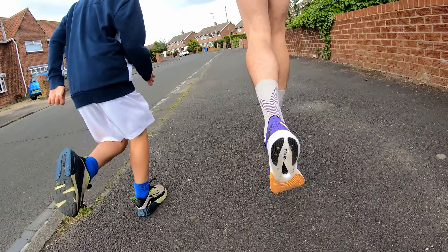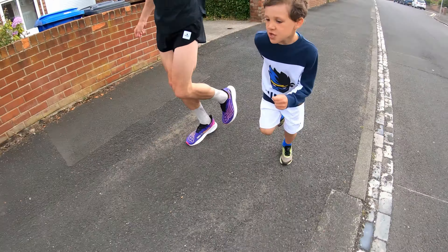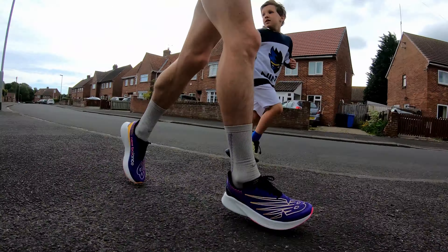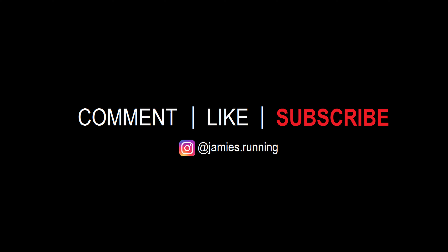That's about as much as I can say just by walking up and down and having a little dance in the kitchen. All that's left is to lay them out with the rest of my kit and take them out for a spin tomorrow.